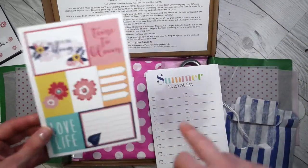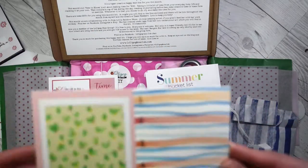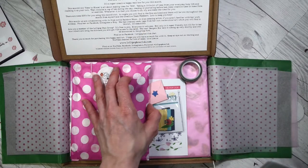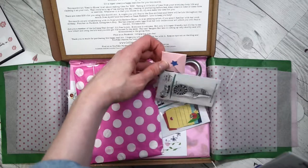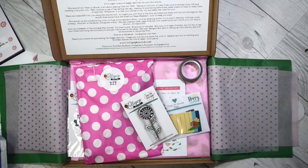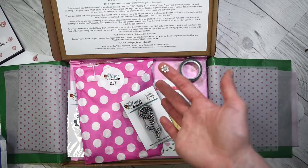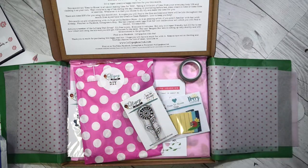'Time to bloom,' 'love life' — you can cut these up or use them as postcards. Do I spy a tiny weeny little envelope? I do! What's in the tiny weeny little envelope? There's something in it — I want to open it. Oh it's like a little tiny flower, and a tiny little card — oh you sound so special!